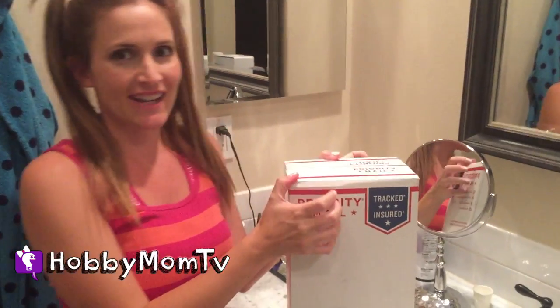Hey Hobby friends, I'm Hobby Mom and I'm so excited because my Bubble and Bee package finally came in. It only took like two days. So come on, open it with me and see what goodies I got.